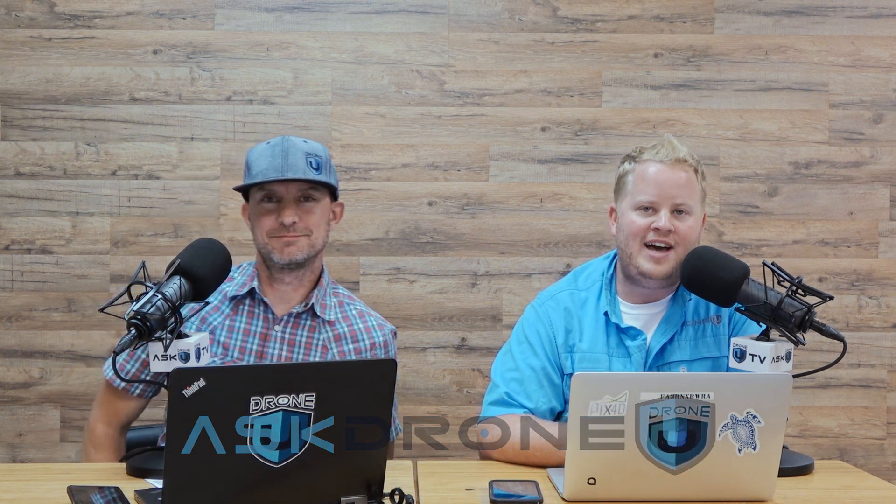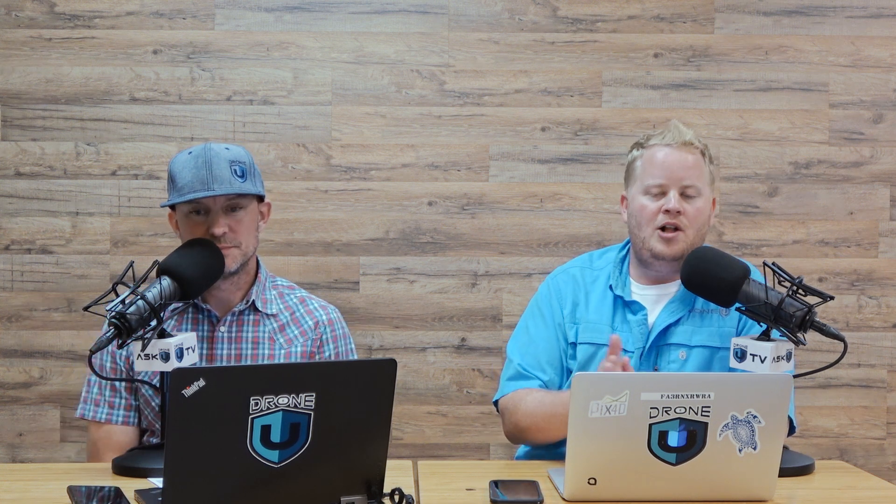Hey everyone and welcome to another friendly episode of Ask Drone You, as we talk about the importance of organizing your ground control points when it comes to mapping. Hello and welcome. My name is Paul. And my name is Rob. And it's the first time I've seen this question — I'm curious to know your answer. It's actually something that we have thought about substantially in the Drone You offices.